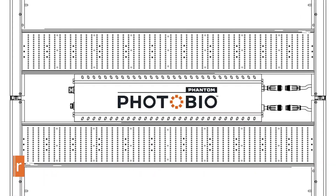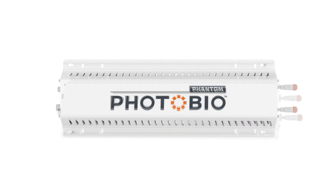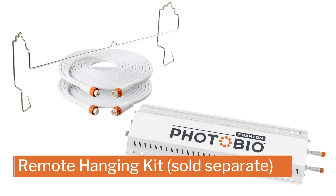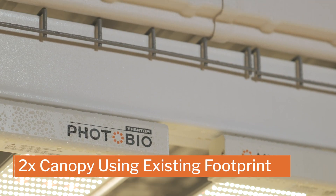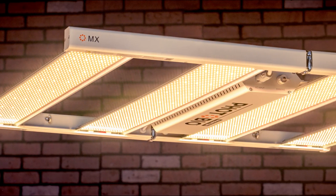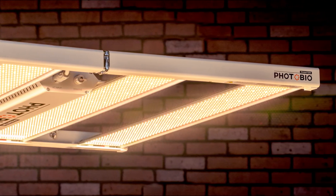The Photobio MX is a slim-profiled fixture with a remote-capable driver, providing flexibility that not all LED fixtures have, so you can customize it to fit your situation and goals. Mounting the driver below the fixture leaves ample space to get more vertical plant growth. The Photobio MX provides high durability and increased flexibility to address your growing needs.